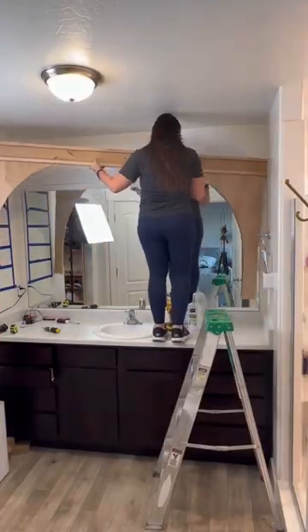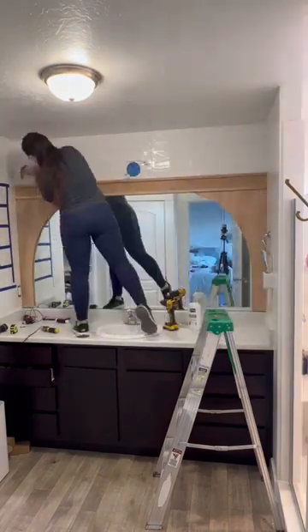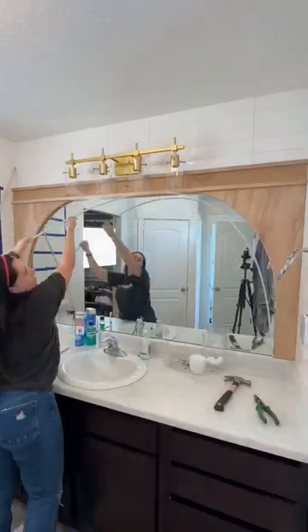My walls taper in down towards the sink and I didn't realize that until installing this, so I did have to hammer it down, but thankfully it fit really nice and snug. I screwed it to the wall and added a light.